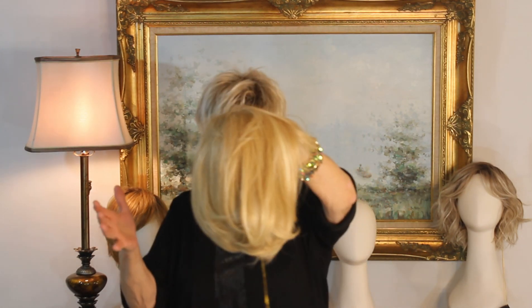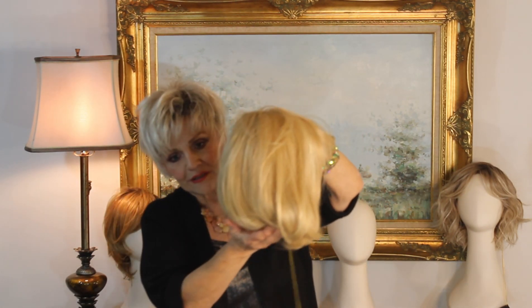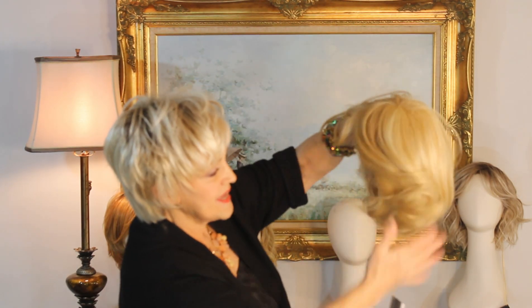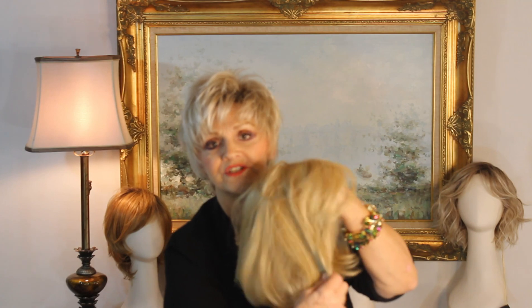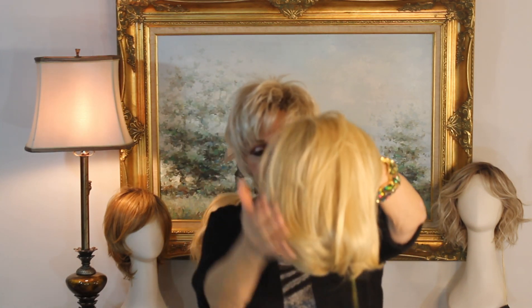Then you have an open cap. This is called Vanilla Lush and it's a short little bob but then it gets a little screwy. You can see it here - it's ten and a half inches overall and I think the bangs and the sides are seven inches.